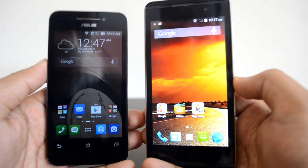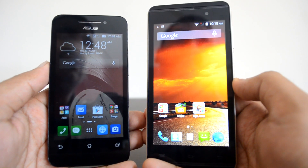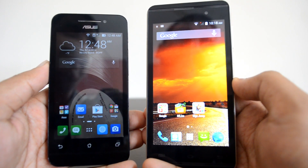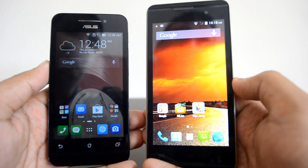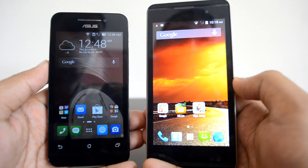That's the comparison of the Micromax Canvas Fire 2 with the Asus Zenfone 4. If you have any specific queries, drop a comment and we'll be glad to help. If you liked this video, hit the like button and subscribe to our YouTube channel for more updates. Thanks for watching.